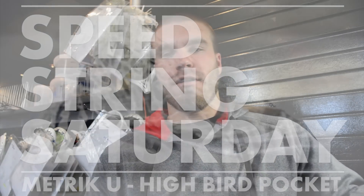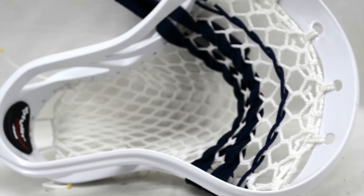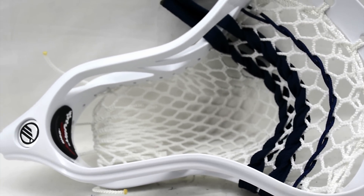YouTube, what's going on? T-Bird here from Style and Strings with this week's Speed String segment. Now before we get started I'd like to give a shout out to UVA and their game against Drexel this week, as well as Notre Dame against Georgetown. And this week we are bringing you a metric U with a hybrid pocket String King 2S mesh.